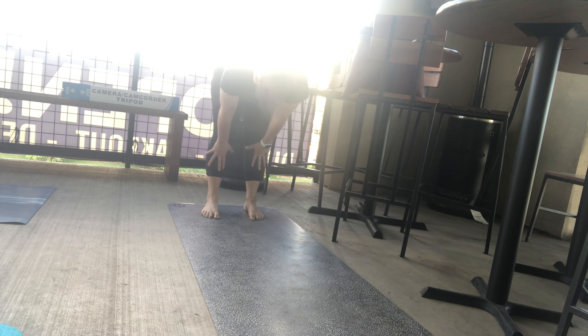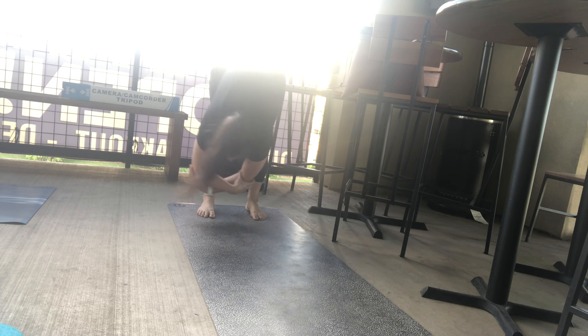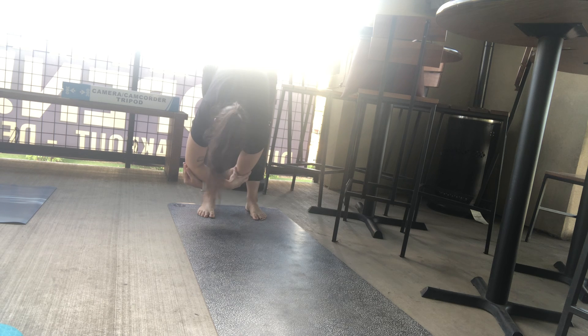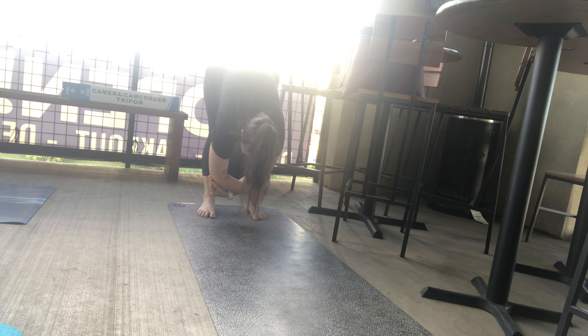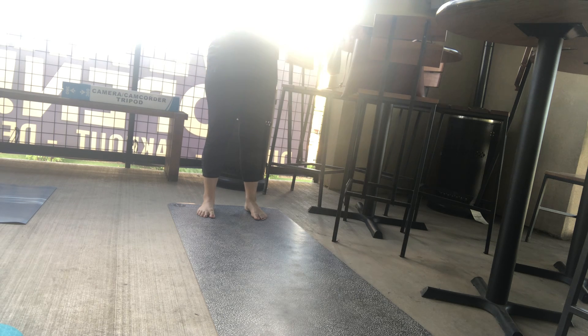Take a big breath and lift up halfway, squeezing shoulder blades. Exhale, fold. Grab elbows for ragdoll pose. Let the head hang heavy, shaking it yes. Soft knees, sway side to side with the elbows. Release the elbows. Take your time rounding through your spine to come into extended mountain. Big breath in as you reach the arms up overhead, looking up. Exhale, pull hands to heart center, eyes may close for a full round of breath together. In through the nose, out through the nose.